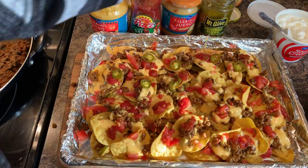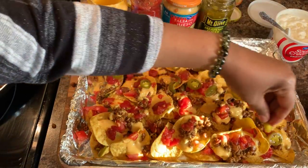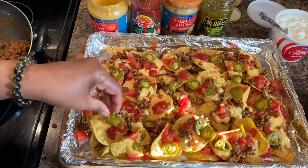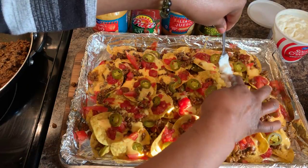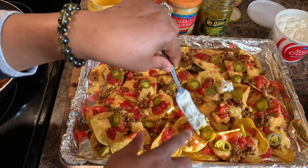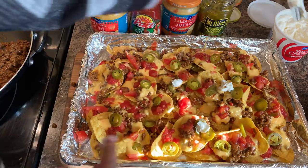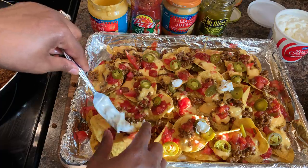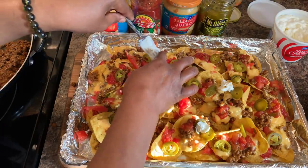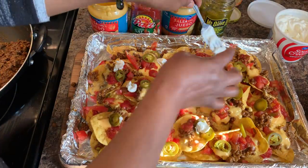Loaded nachos 101, Gina Young style — you don't have to bake these bad boys. Don't put that shredded cheese on there and make them stick together. A dollop of sour cream here and a dollop there — just a few dollops. I'm not really a fan of sour cream too much, but my family members love it, so I'm putting what they like on these nachos. If they want more, they can put some on the side of their plate.